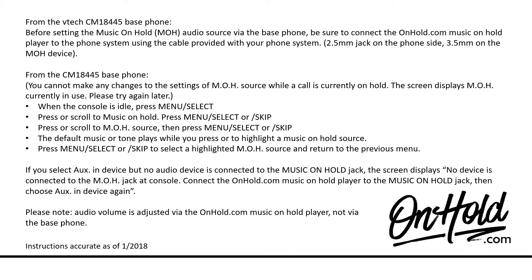From the VTech CM18445 base phone, before setting the music on hold audio source via the base phone, be sure to connect the onhold.com music on hold player to the phone system using the cable provided with your phone system — 2.5mm jack on the phone side, 3.5mm on the MOH device.